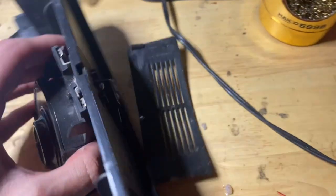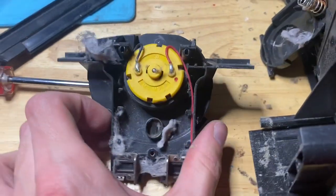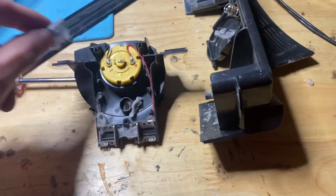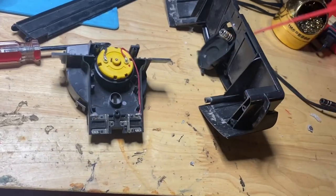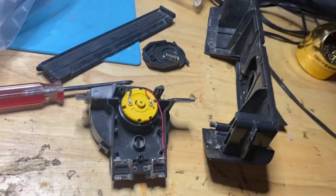Now this whole assembly comes off, and there's the problem right here. We're going to want to take all this garbage off. We want to WD-40 this motor — take the WD-40.